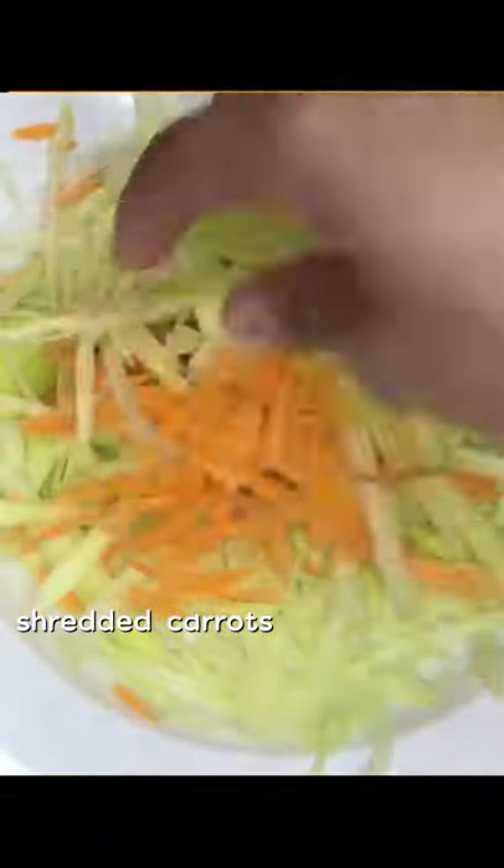Peel the green papaya and wash it with water. Then chop and slice into small pieces like this — chop the papaya, not your fingers! Mix with shredded carrots for color.